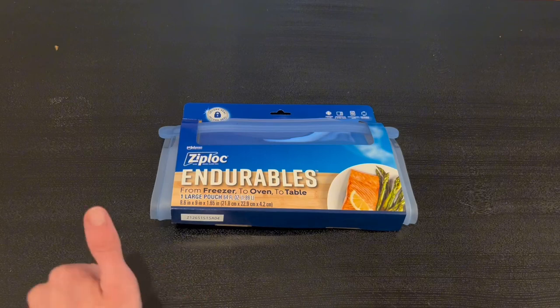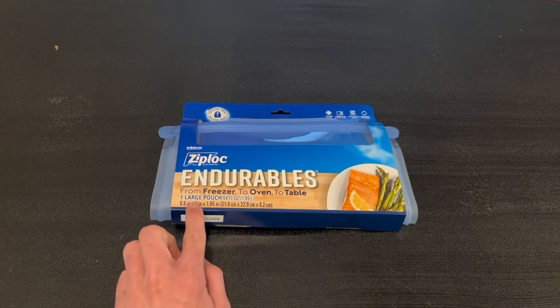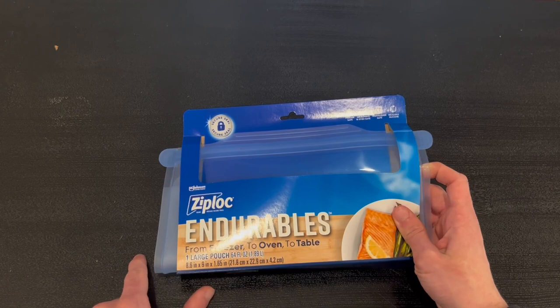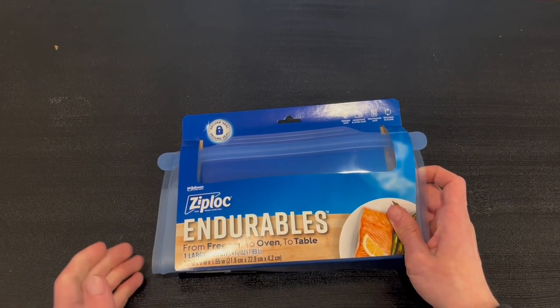Starting with the front: you can actually bring this from oven to table, and this is one large pouch equivalent to 64 fluid ounces, which is also equivalent to 1.89 liters. It is freezer safe, microwave and oven safe, and also dishwasher safe. It does have a reusable silicone construction.